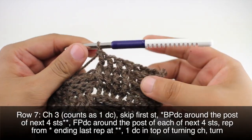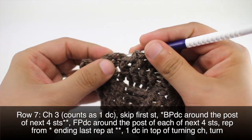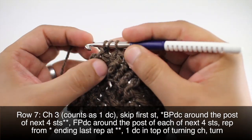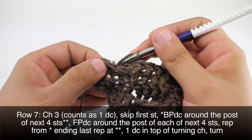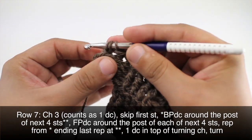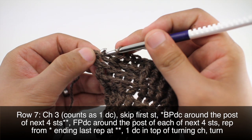And then we're going to repeat this sequence until we reach the last five stitches in our row. When we get to the last five stitches, we will do our four back post double crochets. Make sure your stitches are tight.